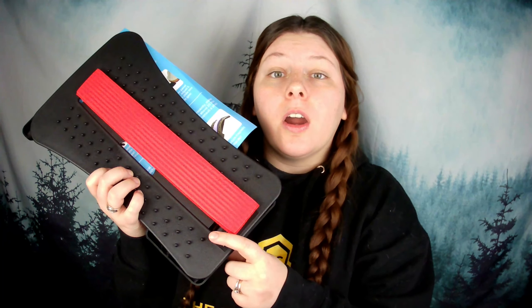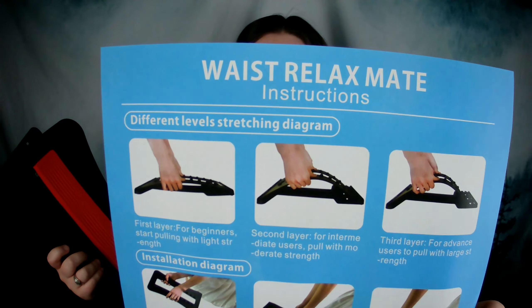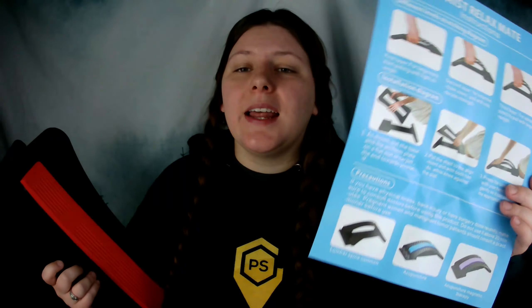I do want to mention some of the key points. These are supposed to be like acupuncture — they're massage points which are going to really massage the muscles in your back as you're laying on top of it. This piece here is a little cushion for your spine. Once you're laying down, your spine goes on this cushion and then the muscles around it will get massaged by this part. It also comes with a convenient diagram that shows you the three different stretch levels and how to install it. Installation is super easy — just three steps and you're ready to start stretching your back.